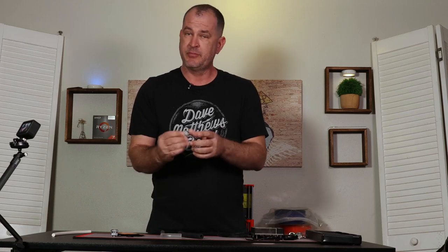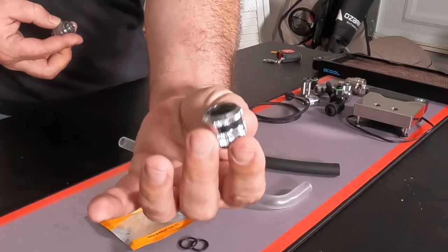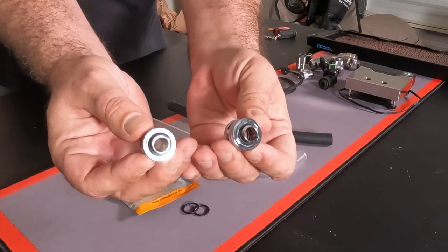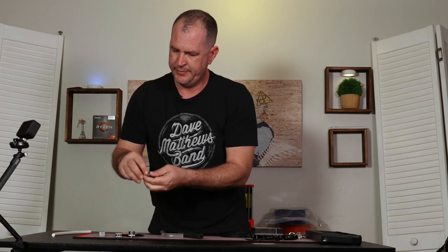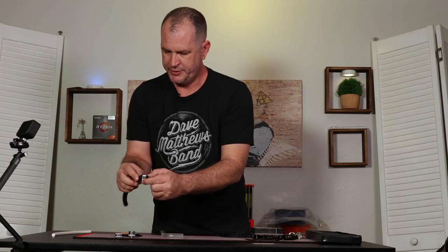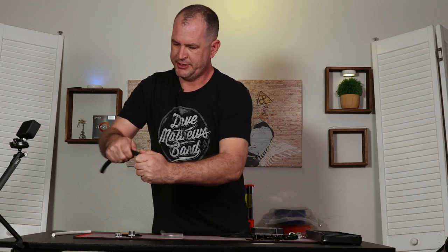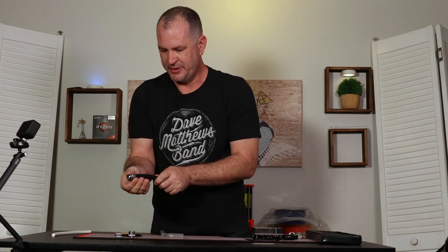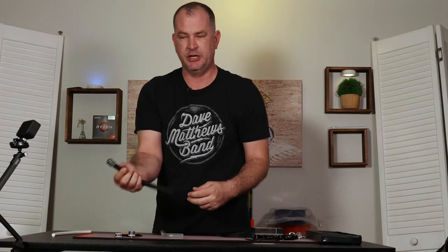For soft tubing you have compression fittings like this, and for hard tubing this is what the fittings will look like. Now some commonalities between the two: they both have G1/4 inch ports, male threaded on the bottom side, and they both have a collar that unscrews. The barbed section on the soft tube fitting is what goes onto the tubing, so you put the collar onto the tubing first then attach the tubing to the fitting. At this point it's pretty securely on there — you don't really even need the collar. You can get away with a zip tie, but these came with collars so I use the collar. Tighten that down and now we have a very secure connection here between the tubing and the fitting.